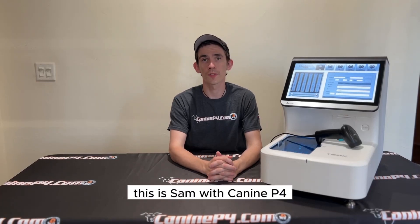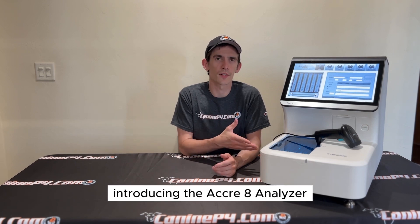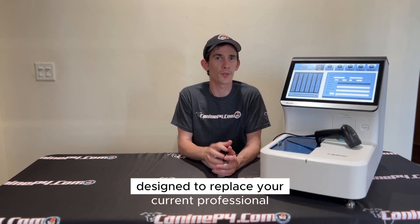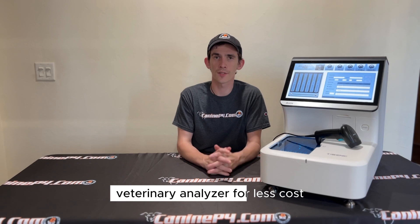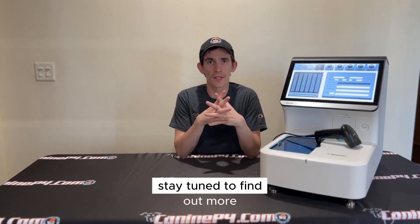Hey everyone, this is Sam from Canopy4. We have some super exciting news. Introducing the Acuri8 analyzer, designed to replace your current professional veterinary analyzer for less cost, less hassle, and much less maintenance. Stay tuned to find out more.